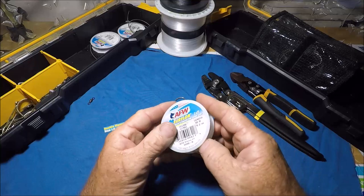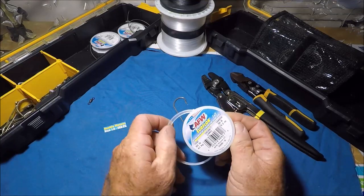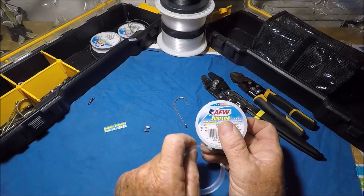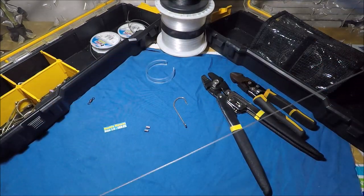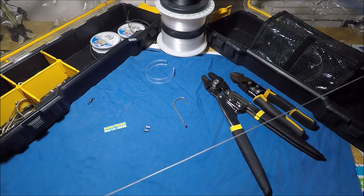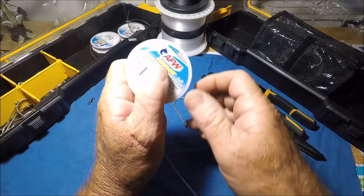To start off, I usually do my leaders somewhere in at least the two-foot range. I pull off about two feet of this. The reason being is if I have to cut it, I can put another hook on.